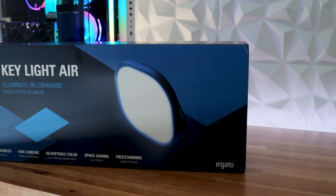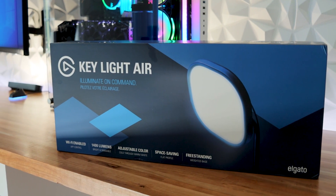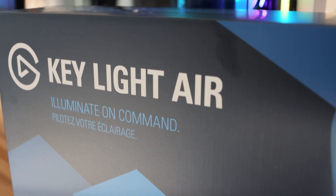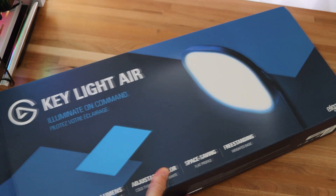If you're a YouTuber or a streamer, whether you're a new guy or a veteran in the field, this lighting setup is surely going to bring your game in the lighting department to the next level. So let's take a look at what's inside of the box for the Elgato Keylight Air.